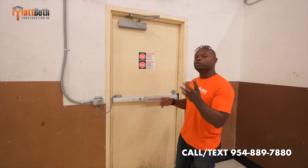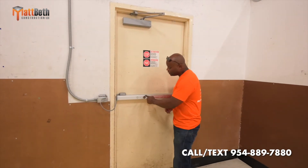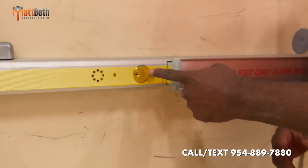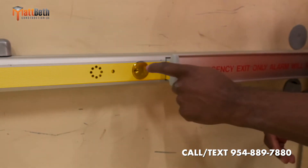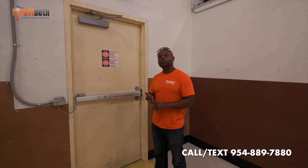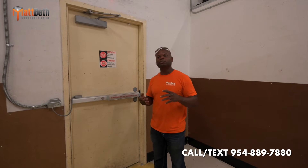Every time you go into your new store, you want these to be U-Change so you can change the core locks on these. For every single store you go to, you're going to need to change the locks. And if they're U-Change, that'll be very easy. U-Change cores are also very difficult to replicate.